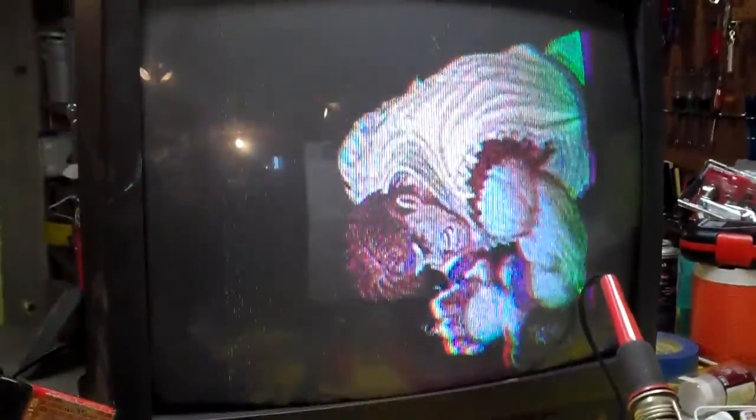Hey everybody, welcome back. It's time for a video for you, and what you're looking at is I've taken a television set and I've rotated the yoke 90 degrees. I have a Genesis hooked up, but it's hooked up through RF right now because this TV — I don't have the remote to use the composite inputs on the front. But you'll notice, as an experiment to see what happens, you can see here.